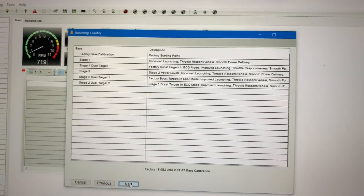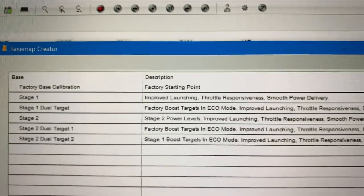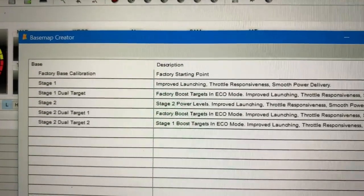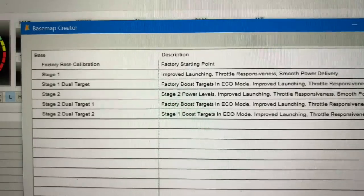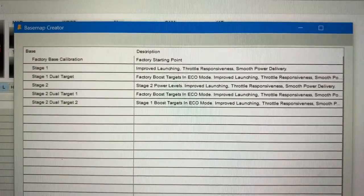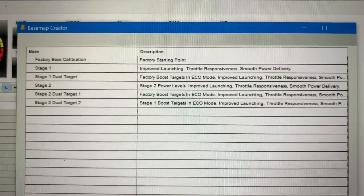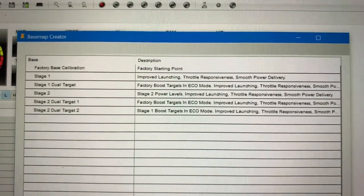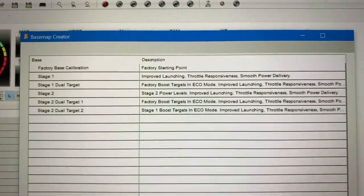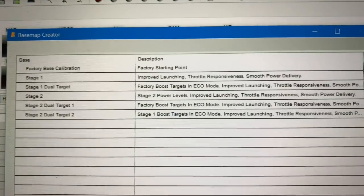KTuner has already created some different maps for you. You have a starting point of factory base calibration. You have a stage 1, which basically means that the system will upload a little bit higher boost parameters. It does not give you access to eco mode — actually none of the buttons work. So if you have a 10-speed automatic, your sport mode doesn't work, your eco button doesn't work — it's just always on to the stage 1 tune.